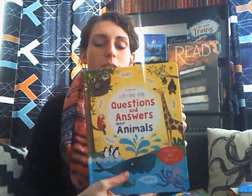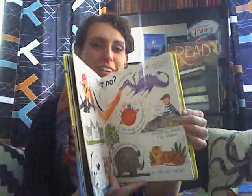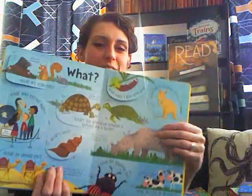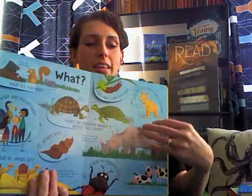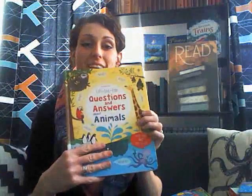There's also See Inside Trains, Lift the Flap Times Tables, and Lift the Flap Questions and Answers About Animals. Just recently we went on a road trip and had this book out, and I was reading the questions for us to answer, and a lot of them my husband and I didn't know, so it was a lot of fun to go through. Under each flap is the answer to the question.